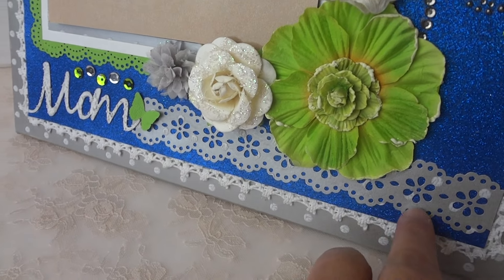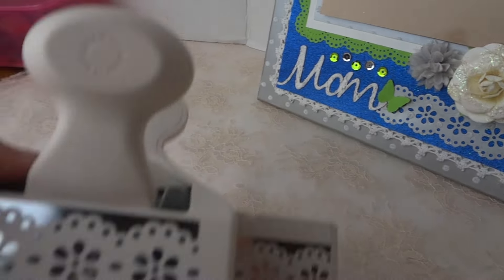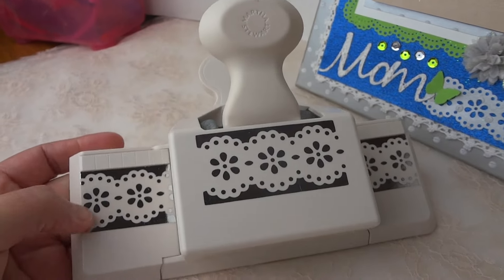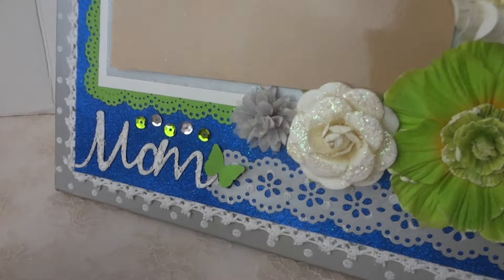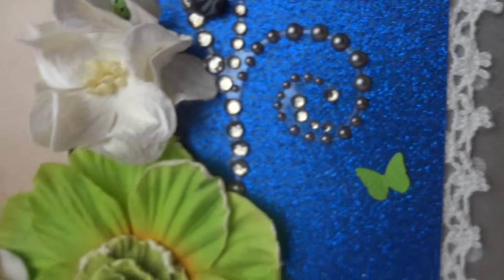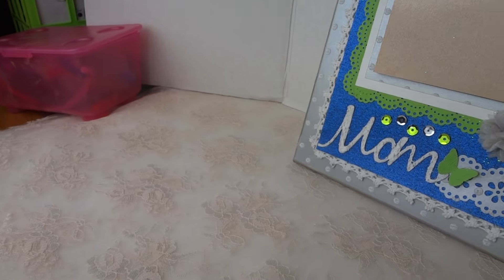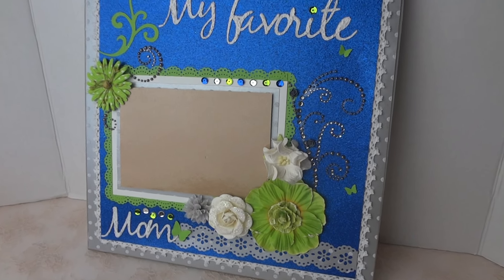I wanted to make it look like a silver trim, but I didn't have silver trim, so I used a Martha Stewart large punch to make a lace trim from paper. For the butterfly — there are butterflies in here and more over there — that is from the Martha Stewart butterfly punch, which you can get from Joann or Michaels.